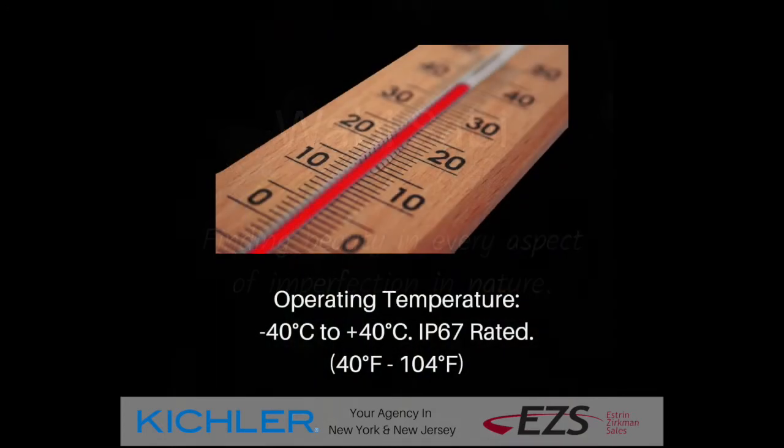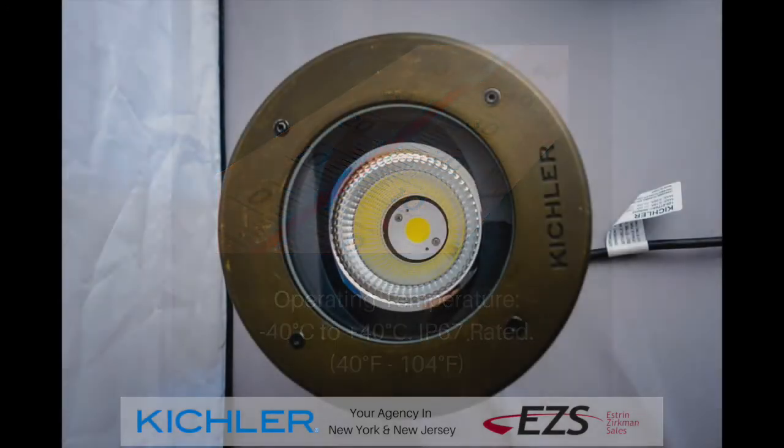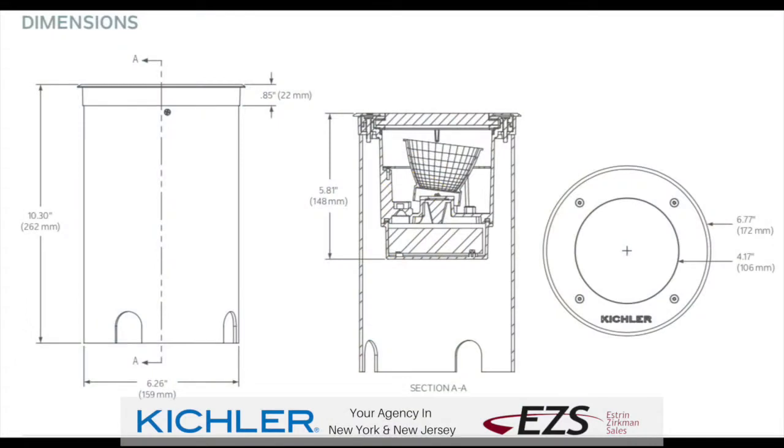This fixture will operate from minus 40 to 104 degrees. As far as optics go, we're looking at one diode and the reflector design is going to give you a uniform light distribution. Also to note, the light emitting portion of the fixture is lowered for reduced glare at closer distances.